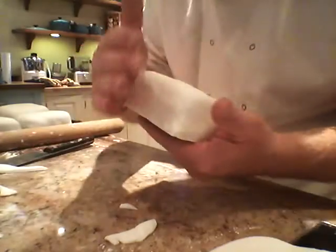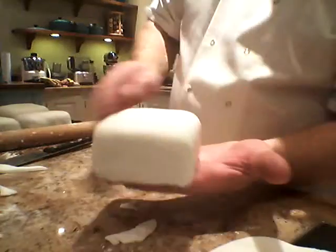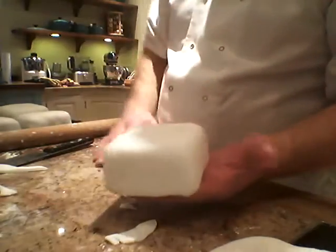Pick it up — these corners — just gently tuck them underneath, like so. There's the cake. We'll let it dry a little bit then we'll use the smoothers on it.